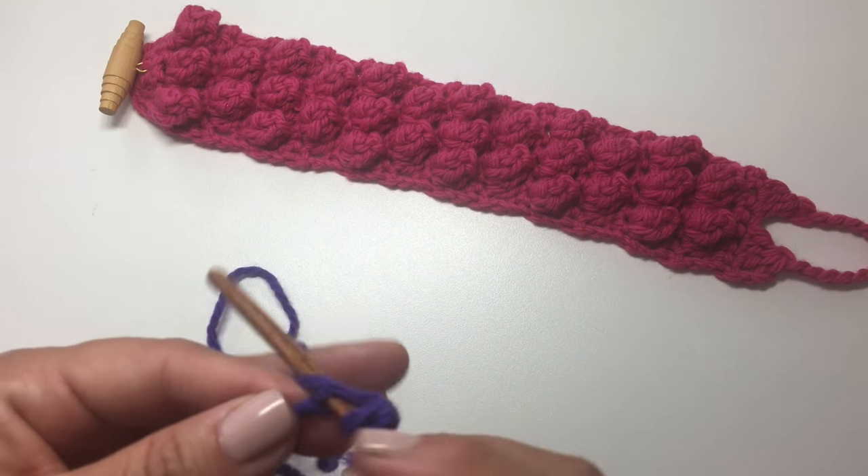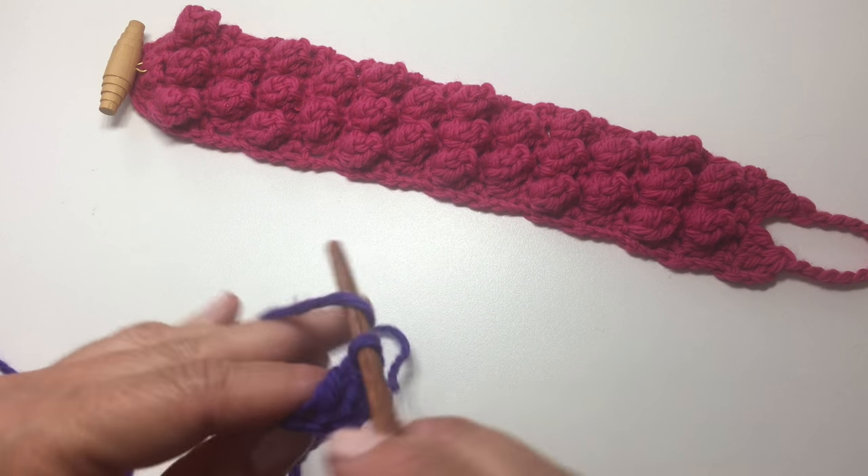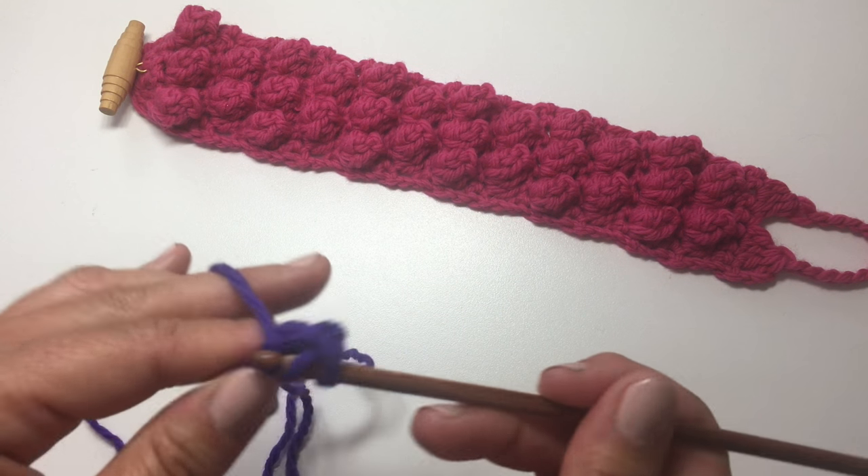Yarn over your hook, insert your hook, yarn over, pull up a loop, yarn over, pull through 2, yarn over, pull through 2. And we're going to do that 5 more times.